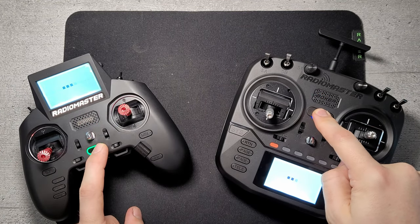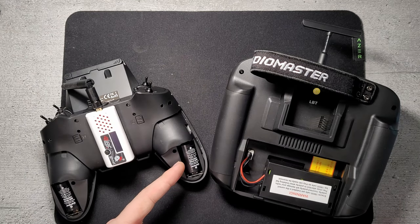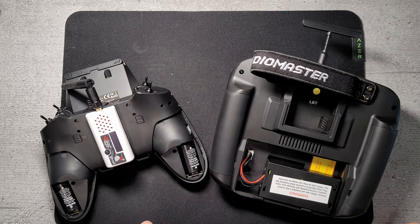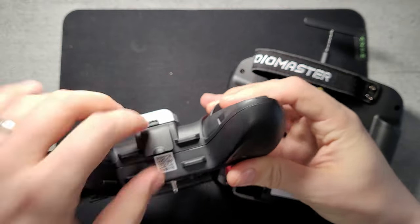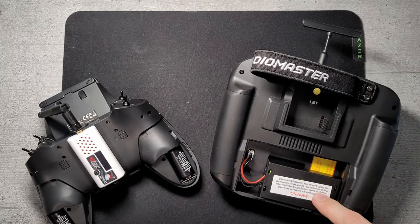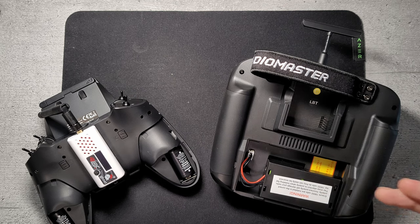Now let's look inside. For the Zoro your only option for internal batteries are the 18350s, which are quite low capacity, or an add-on external bigger battery up front via a 2S port. On the Boxer it comes with a case for two 18650s — quite popular batteries you probably already have — or you can buy a bigger 6200 lipo.